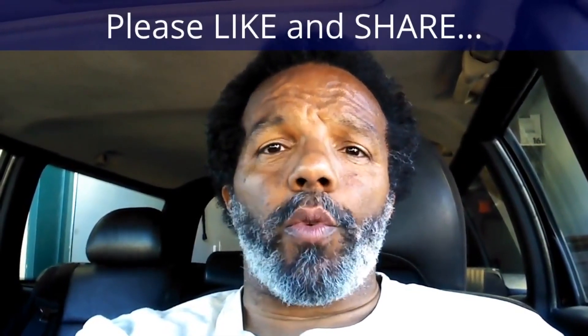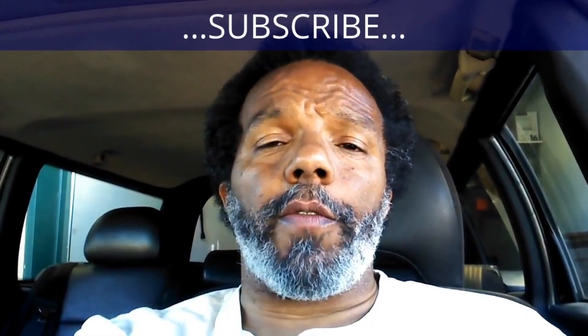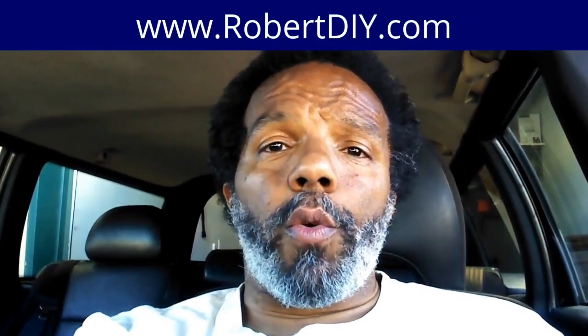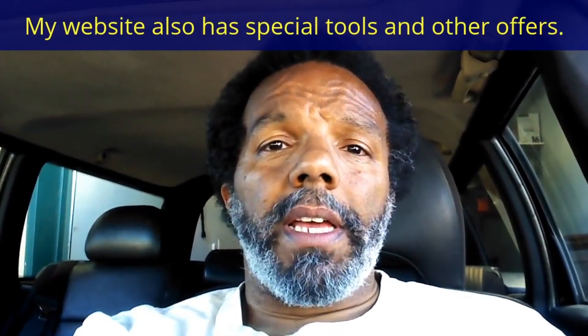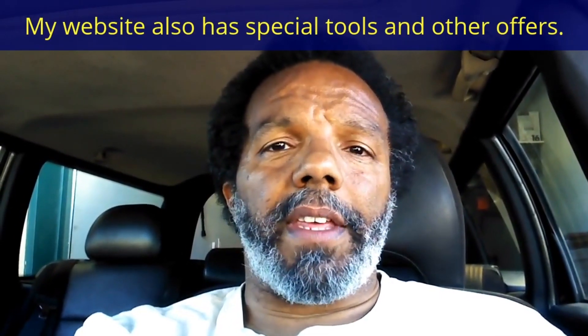If you feel that this information was useful, please like it and share it with your social media friends. You can subscribe to my channel to get notifications of future videos. You can follow me on Twitter, and if you need to contact me directly, please visit my website. If you have any questions, leave them below and someone or myself will reply to them. Thank you very much for watching.